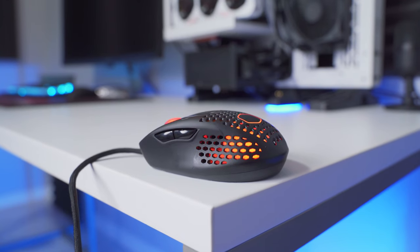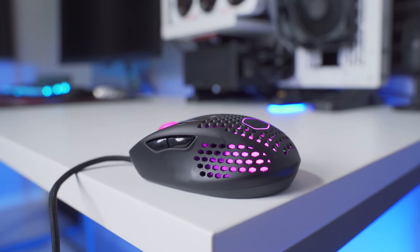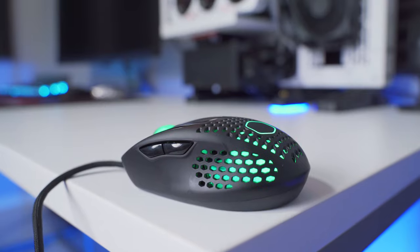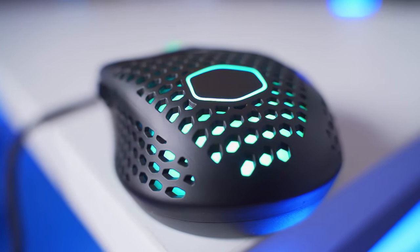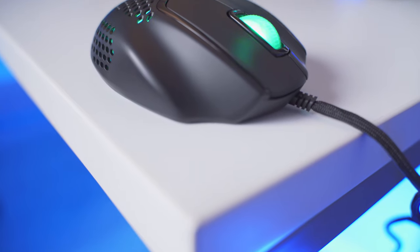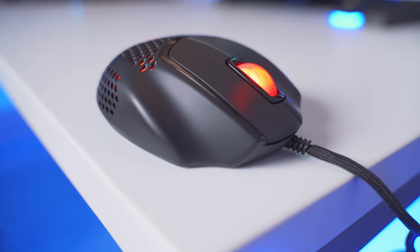Overall, it's a pretty small mouse. The dimensions are 105 millimeters long, 77 millimeters wide, and about 37 millimeters high. And it's insanely lightweight at just 50 grams, which is awesome — but that's achieved by using a very thin plastic honeycomb build.